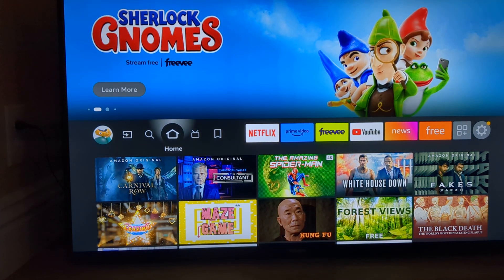Hello, ScoreHolio organizers. This is Ben with ScoreHolio. I'm going to show you how to project your tournament up onto a TV.